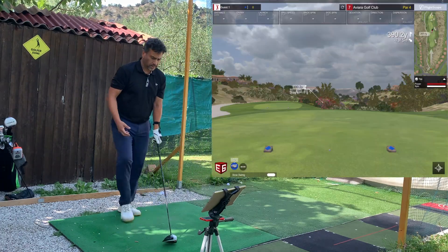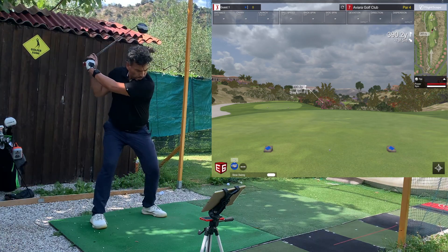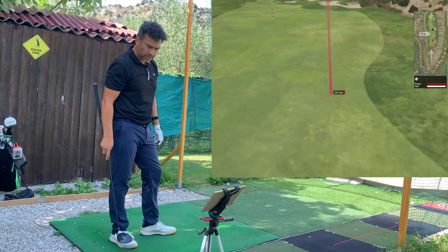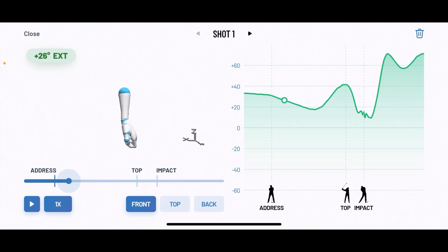Now I have a driver on a par four. I'm going to see how the numbers are affecting my swing as I extend or flex. Okay, my normal fade — a little bit to the right. This one was plus 31 at address, plus 42 at the top, and it says the top was a little off the range — plus six off the range, not that much, but off the range. The impact however was within the range. Overall it was a decent shot.